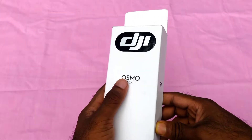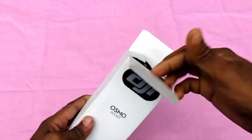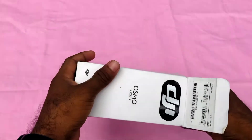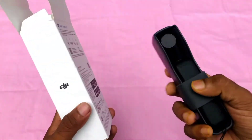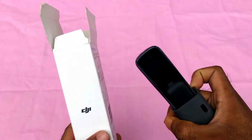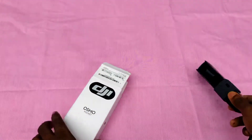So friends, we have the DJI Osmo Pocket camera. Let's open it up and take a look. Now we have our device — let's start.